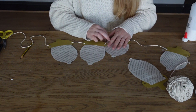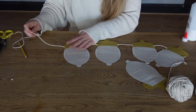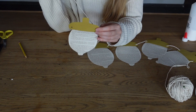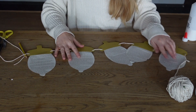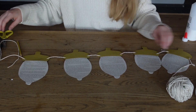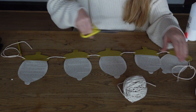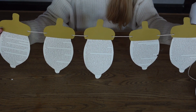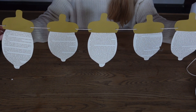You want to have a bit of an overhang so you can hang it where you want, so give it a little bit more room. Once you're happy with your spacing — I want mine quite close together, but you can space them as far apart as you like — just cut off where you've got enough string to be able to hang it. And there we have our acorn bunting! Have a go yourself, don't forget to share your makes with us, and join us again for another Crafternoon Tea. Take care, bye!